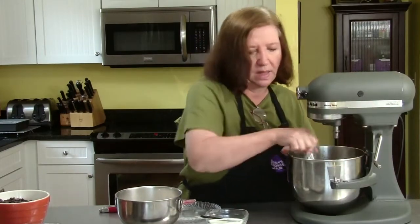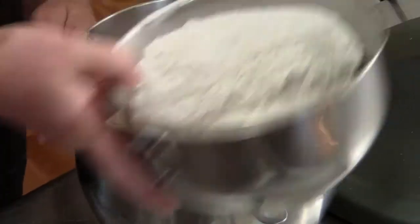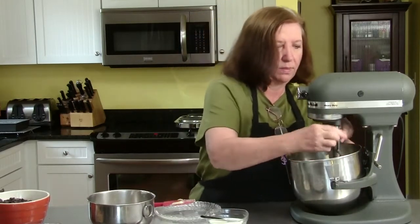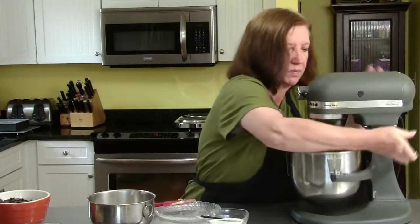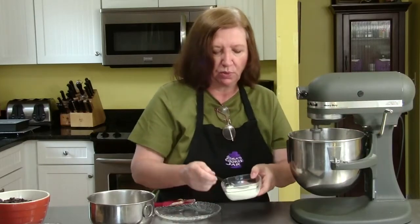Now I'm going to add half of my flour mixture and blend that in. And now four tablespoons of milk.